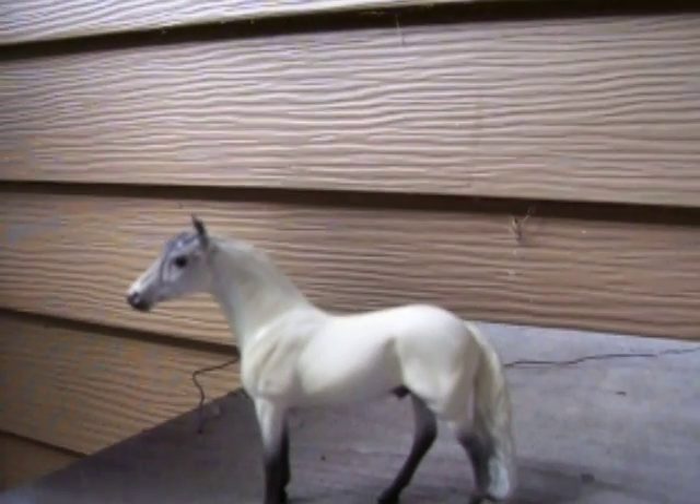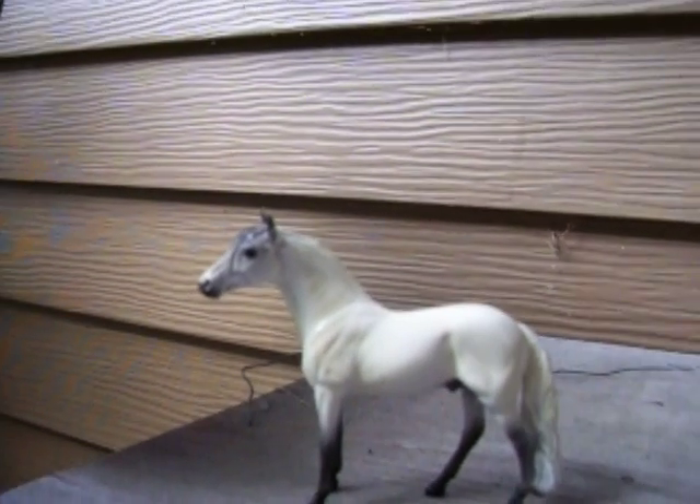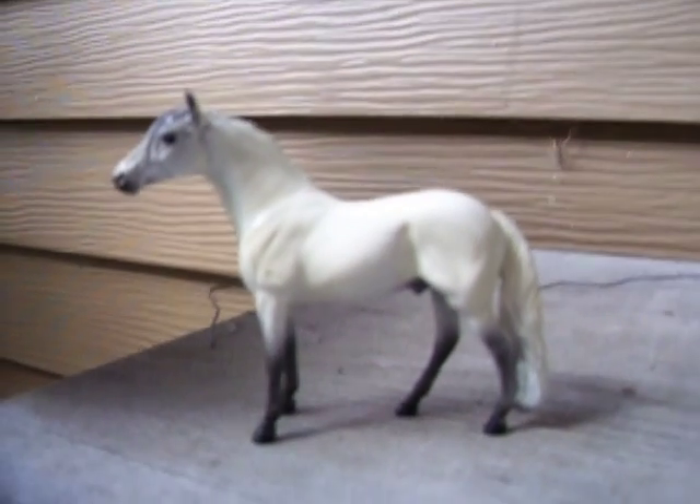Hi everybody, this is Briar Horses Group, and by popular demand, I'm going to show you some of my Stone Miles. Now this isn't all of them, but if you want to see more, just leave a comment and I'll be happy to make another video.